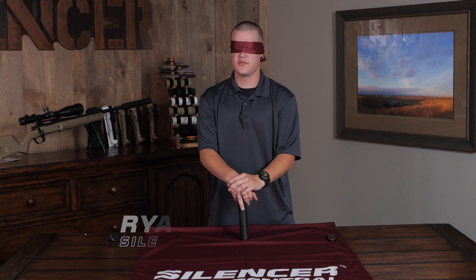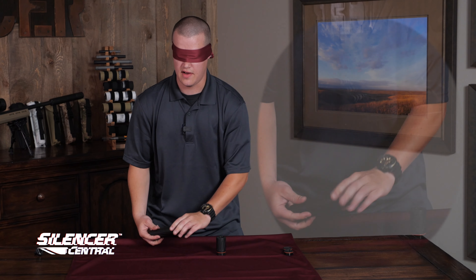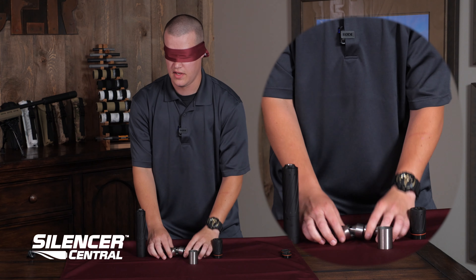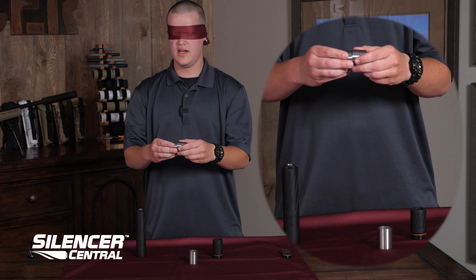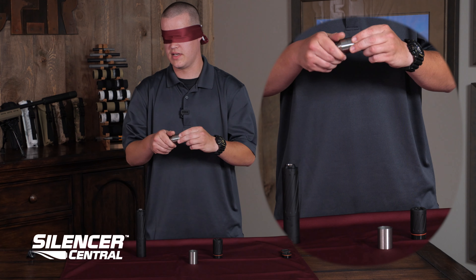Hi, this is Ryan from Silencer Central to show you how easy it is to clean a Banish 30. You're going to remove the extension, and in your main body you're going to have a baffle stack and an expansion tube. Those baffles are all keyed and indexed — they're kind of like a tumbler on a safe clicking into each other.